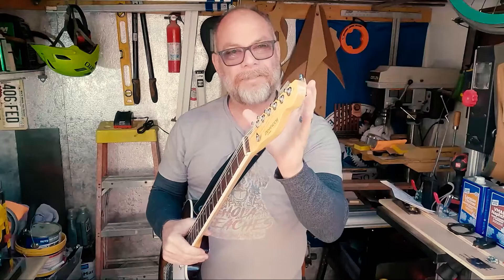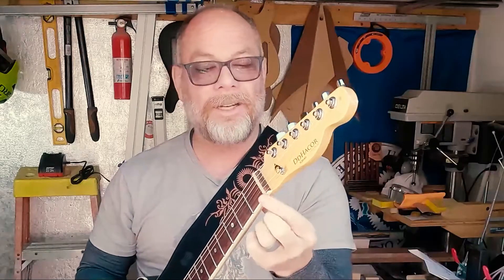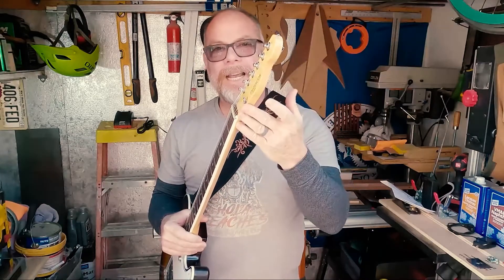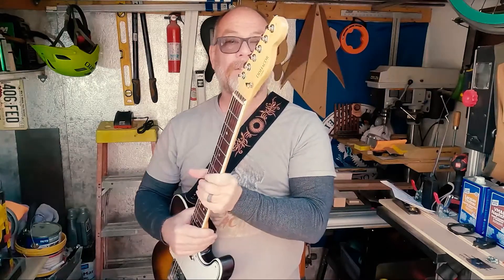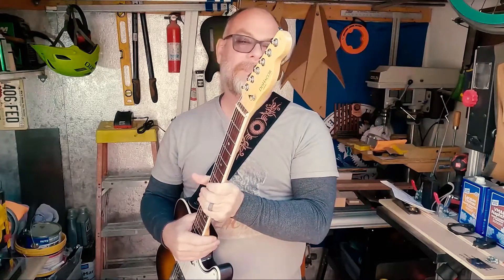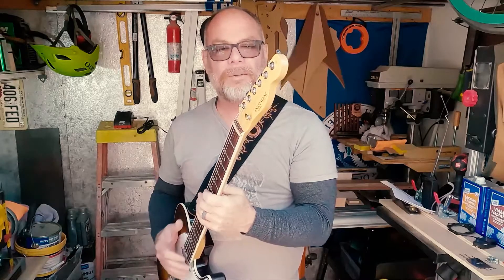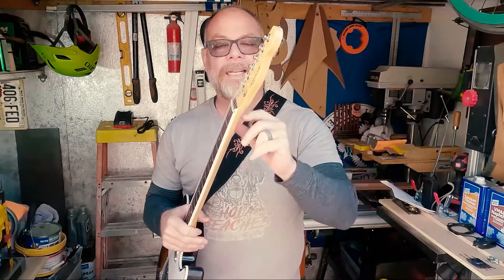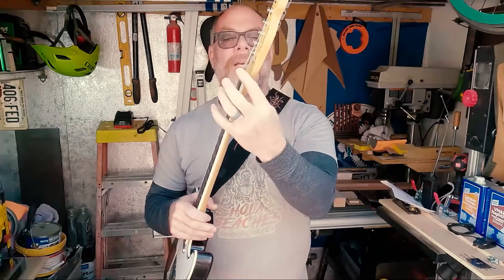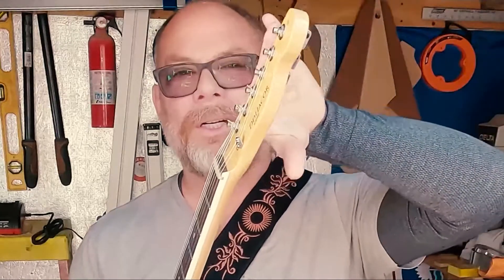One of the most critical things you have to do is create pressure with the strings going over the nut. The nut is that thing at the end of the fingerboard right here. The way you design the head of the neck is pretty important. So if you were looking at a Fender-style neck — this is a Telecaster copy that we made maybe eight years ago — the Fender style basically uses a single piece of wood and you're just cutting this section out, so that the tuning machines are sitting lower in elevation.